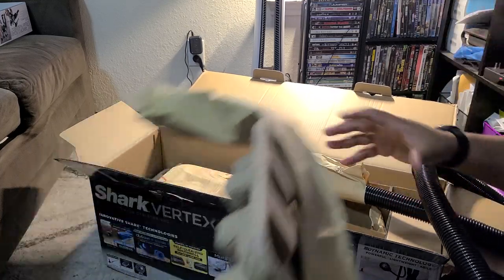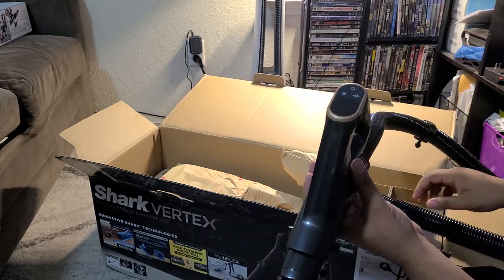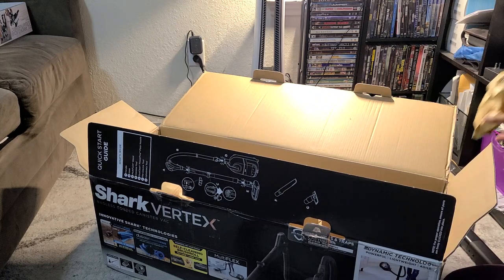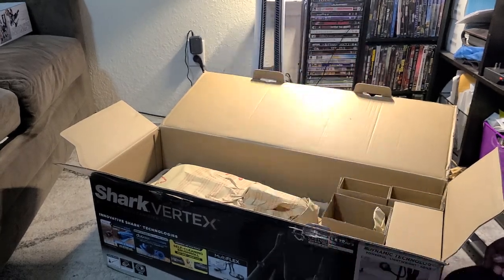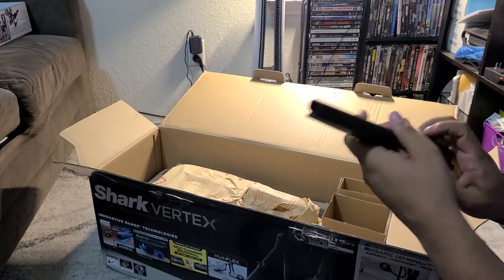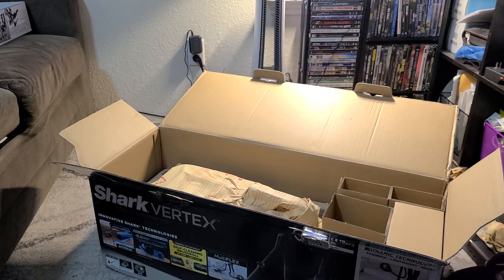Here we've got the handle and hose. This does look like it's got a nice little digital display. My Vertex Pro cordless has a digital display; my regular Vertex does not, so that's pretty cool that they integrated that. This is constantly powered lift-away mode since it's a canister. I've got a little tool holder to place on the vacuum - you can hold your hose and a couple tools. We've got a crevice tool with little pickers for pet hair, and we've also got an upholstery tool with little pickers for pet hair off of upholstery or stairs.